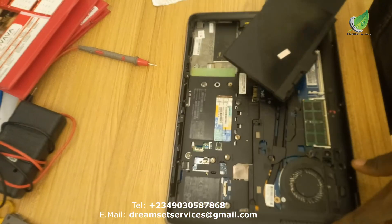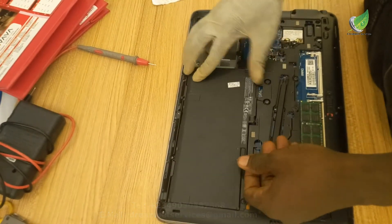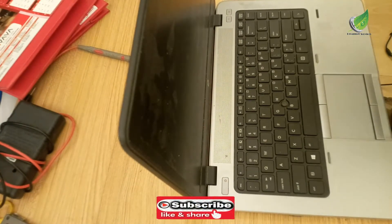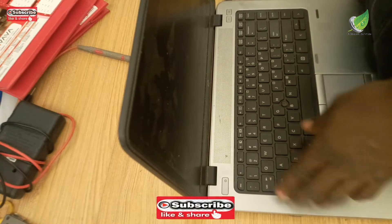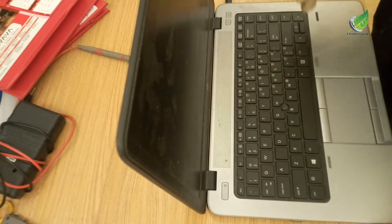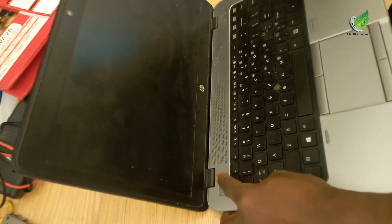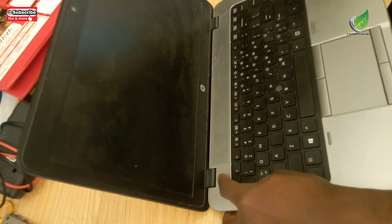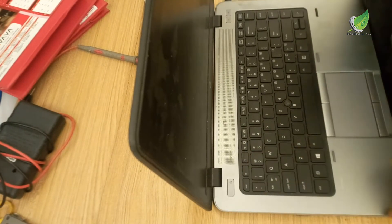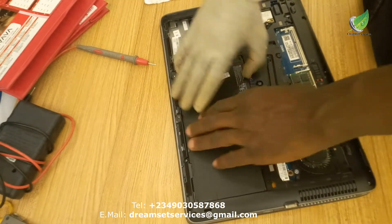I'm going to replace the battery in the laptop and try to power it on, but I doubt this will solve the problem because the issue appears to be with the motherboard. So what I'll do now is open up the laptop, remove the casing, get access to the motherboard, and show you how to troubleshoot it.